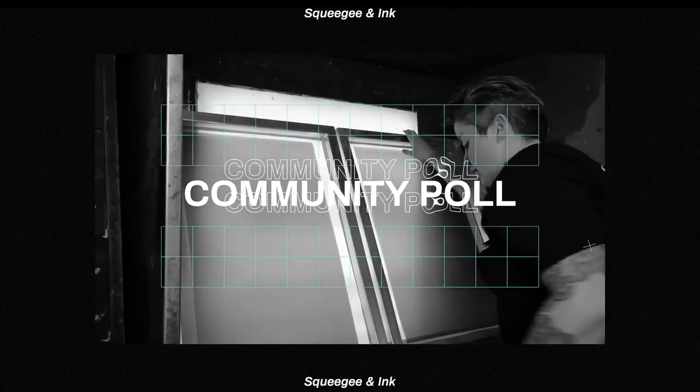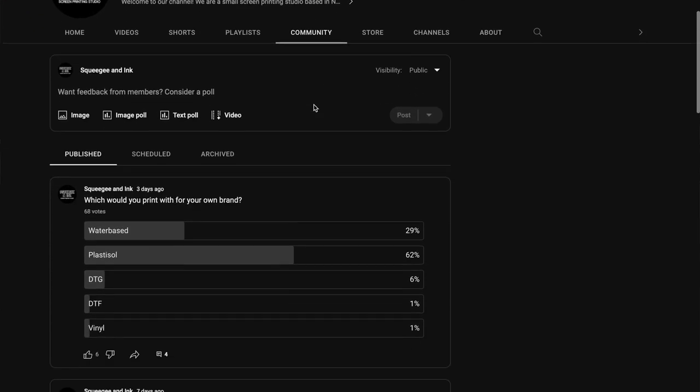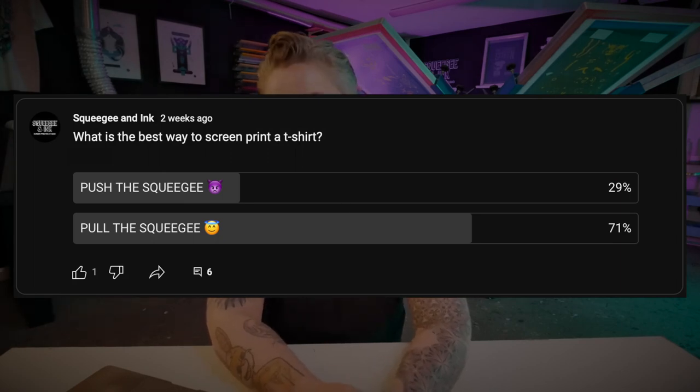Community poll! We're ready for this week's community poll. If you want to submit your vote, go to our YouTube channel under the community tab to see all the different polls and results from previous weeks. This week's question was: what is the best way to screen print a t-shirt? A massive 71% of people said it was to pull the squeegee. If you agree with that, let us know in the comments — or if you're a pusher, let us know why you might opt for that type of printing. I hope you enjoyed this week's episode of Printer's Corner. Don't forget to load me up with more questions using hashtag Printer's Corner, and make sure to submit your answer on our YouTube community polls so I can read out the results next week.